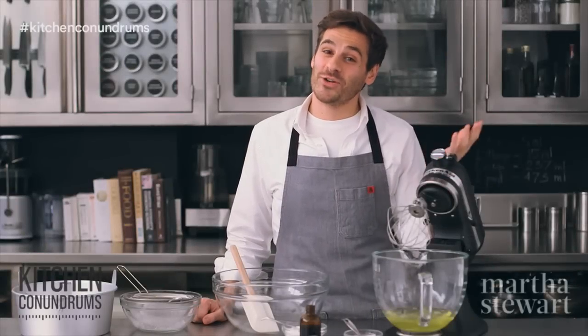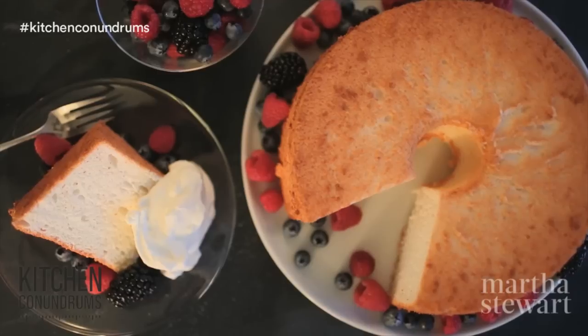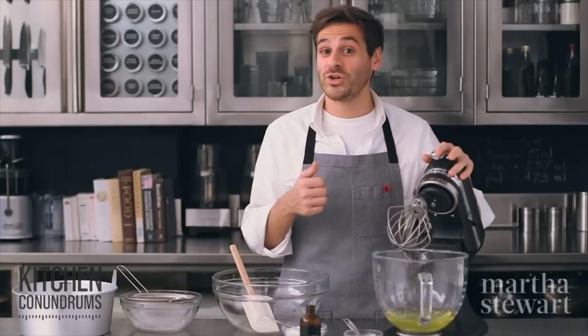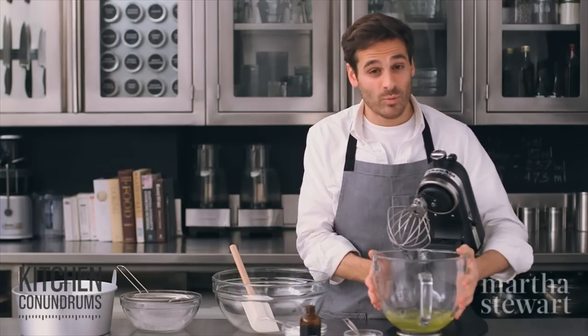Hey guys, Thomas Joseph here with another kitchen conundrum. People have been saying they're having trouble with angel food cake — it comes out too dense, it's wet, or when it's cooling it falls. Today I'm going to show you a recipe for success: angel food cake 101.